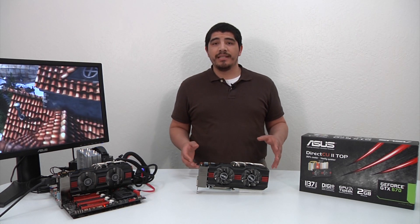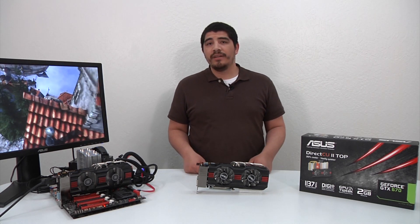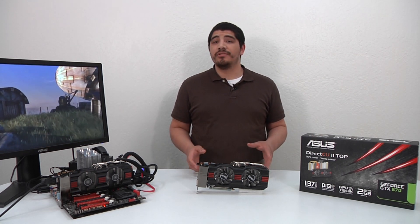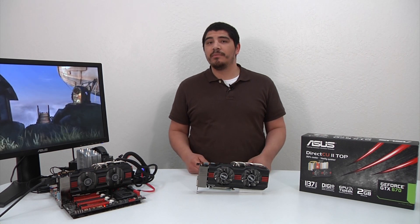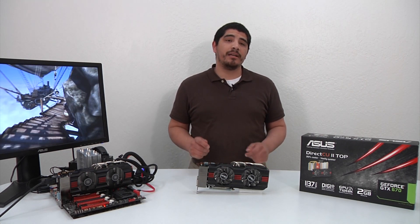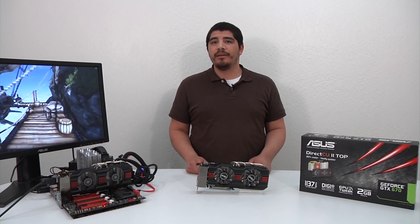As always, I appreciate you guys stopping in and checking out the video. If you have any questions or comments, make sure to drop them here on the YouTube page. And if you enjoyed the video, please subscribe so we can keep coming back with more cool content. If you want to reach out with any other information, head over to Facebook or Twitter.